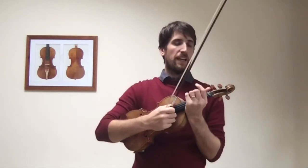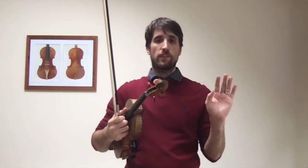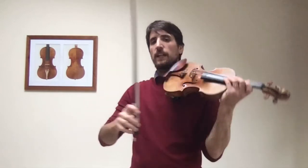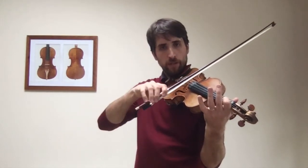The first eight exercises all have either one string or the other as an open string, which means no fingers. So the finger we're going to put is going to be on only one of the two strings. For example, at the beginning of the first one, we have no fingers, then one on B, but the G is still open by itself.